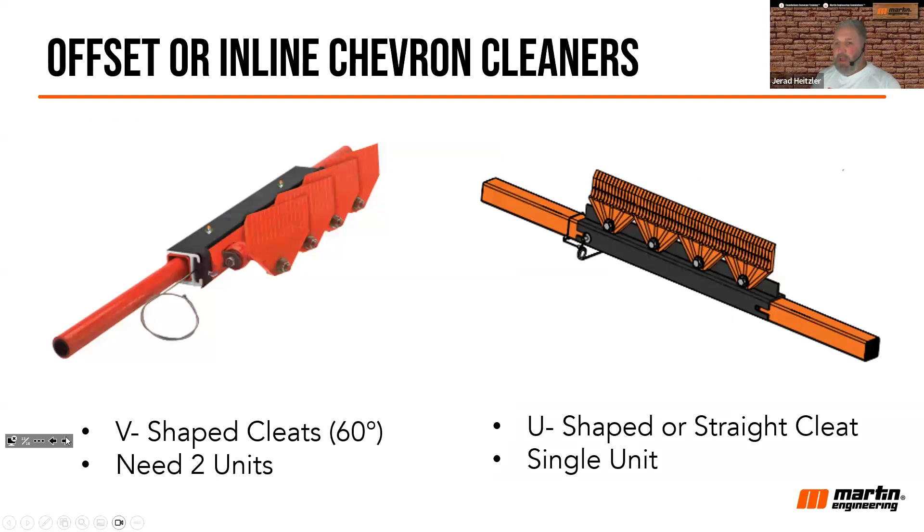There are two types of secondary belt cleaners designed for the two types of chevron belts: V-shaped cleats and U-shaped cleats. A V-shaped cleat typically uses two belt scrapers, and each scraper cleans one side of the V — the blades are set at an angle, and two units will get into both sides of that V. For U-shaped cleats, you typically use one single unit. These have very flexible slits in the blade that give it a fingered effect, helping get as much material off the belt as possible.